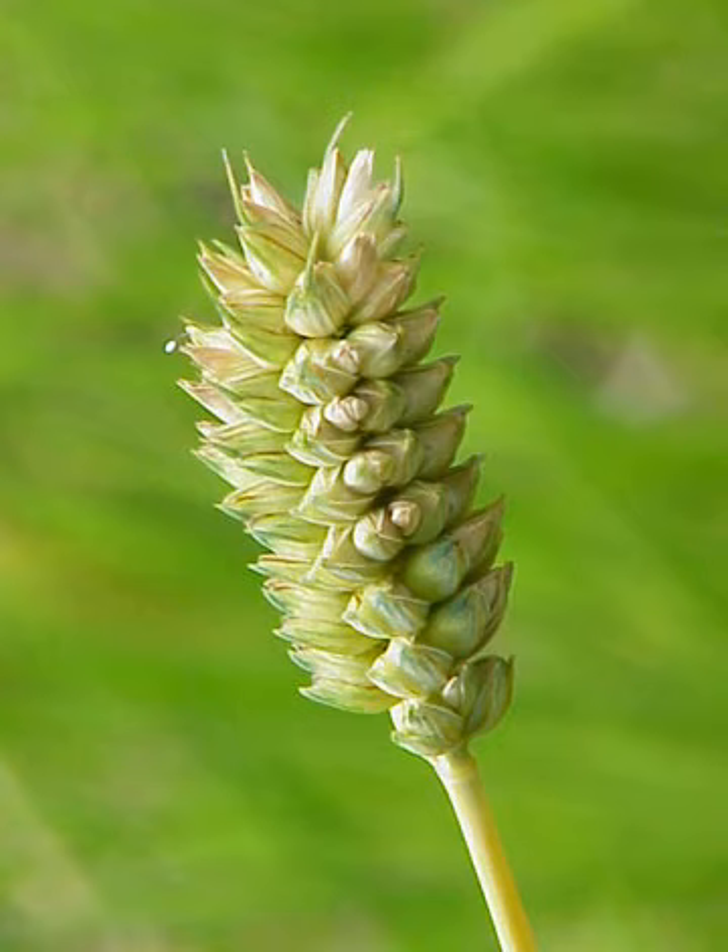In the United States of America, nearly all T. compactum is grown in dry areas of the Pacific Northwest. T. compactum is a hexaploid with 21 chromosomes.